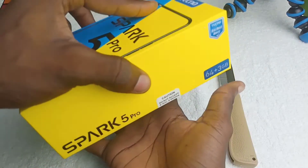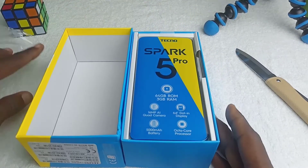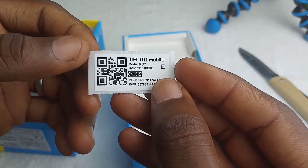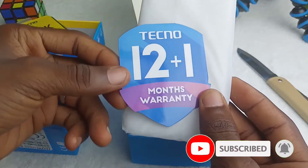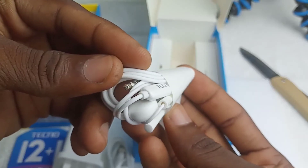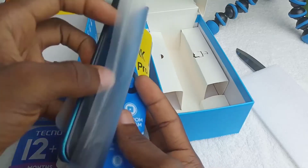In the unboxing proper, as usual, the first thing you'll meet is the phone itself, so let's come back to that later. Followed by the small paper with EMEA details, then the Tecno warranty and pouch, a 2A charger — the micro USB type — the earphones, the SIM ejector tool, and nothing more in the box.